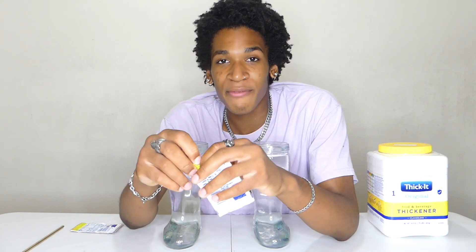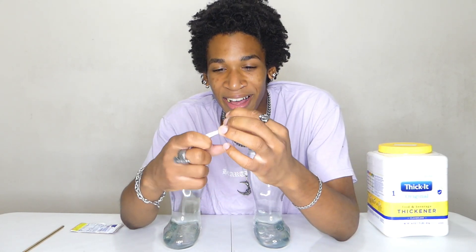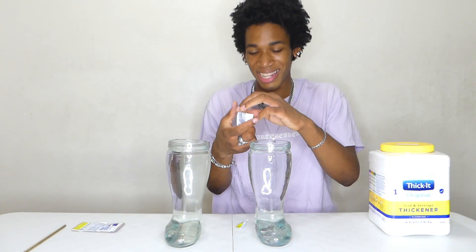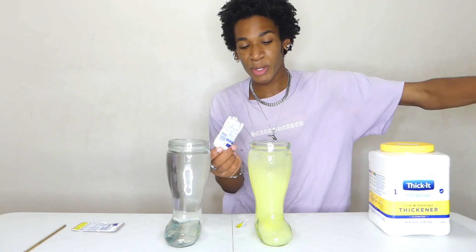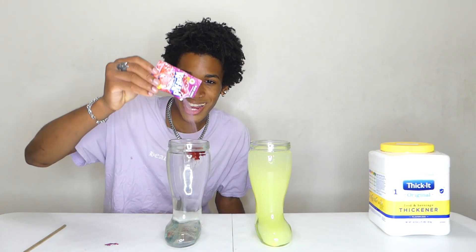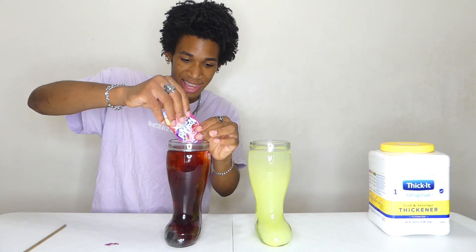I can't remember the last time I made Kool-Aid with packs before — I don't think I ever have. This is hard to open. I have no idea what this is going to taste like; it's just going to taste like plain thickened lemon water. We use the entire pack of Kool-Aid — black cherry. All in there.